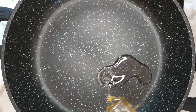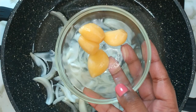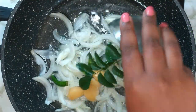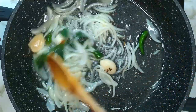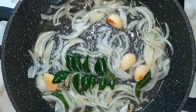To a pot on medium heat, add in the vegetable oil. Thereafter add in the onions, garlic, green chilies, curry leaves, and mustard seeds. Mix everything well and allow it to sauté until the onions are translucent.